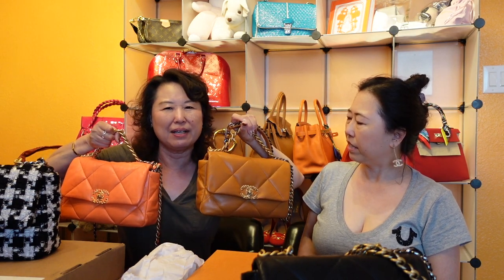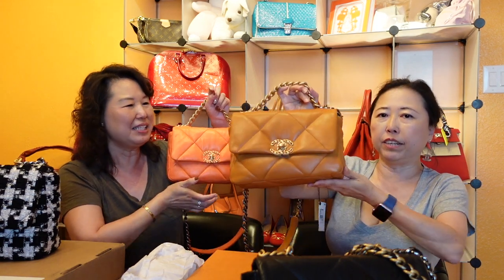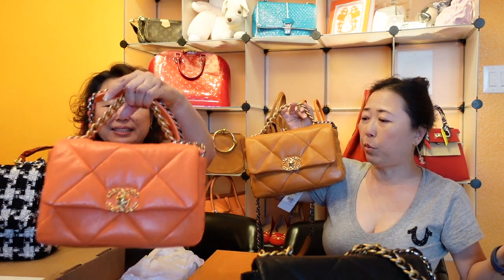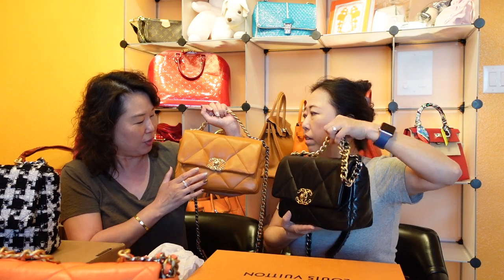Sarah had initially hesitated on this bag because reviews in Chanel Facebook groups mentioned it had orange tones. But in person, it reads more like caramel, salted caramel, or pumpkin — very different from her bright orange gold skin bag. She's glad it's distinct enough to justify adding it to the collection. This one is lambskin, and you can immediately feel the difference compared to gold skin.